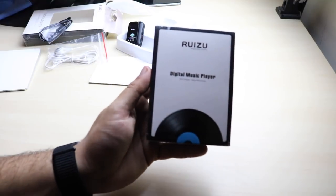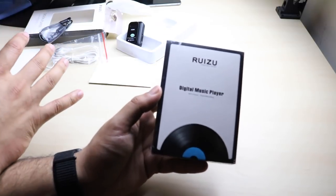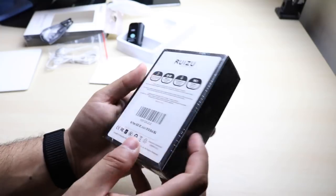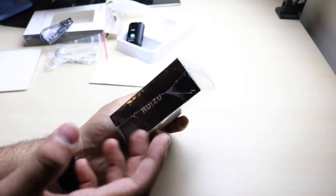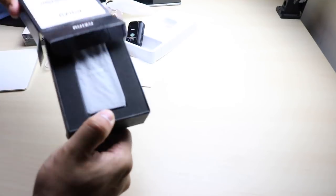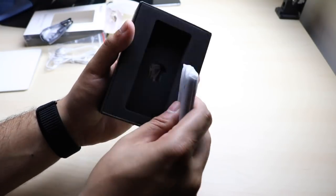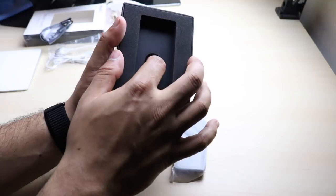Now, like I said, they sent me two different devices. That was the smaller one — this is a little bit of a bigger one. This is a digital music player and it's pretty much the same concept. We're just going to go ahead and open it. And there's the MP3 player right here. It's a little bit different packaging and a little bit smaller. We'll get into that in a second.